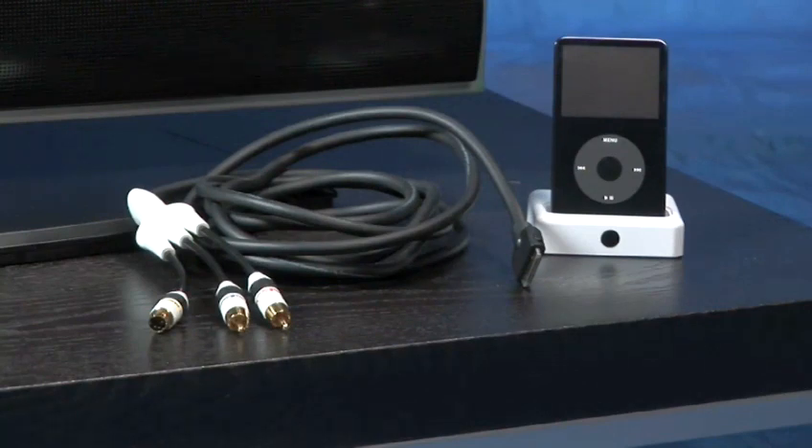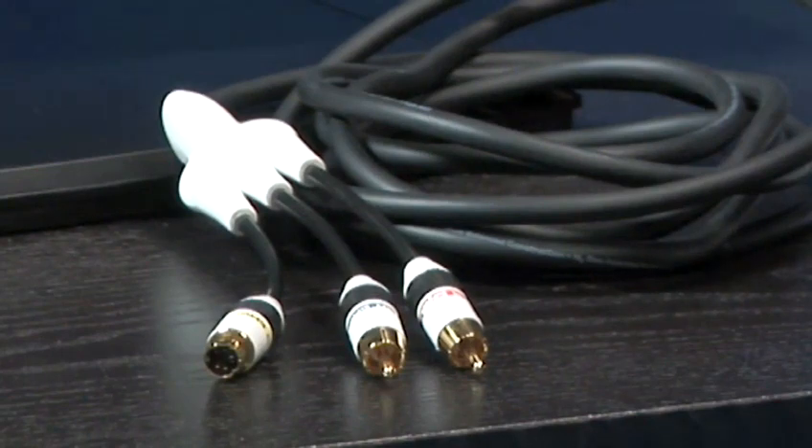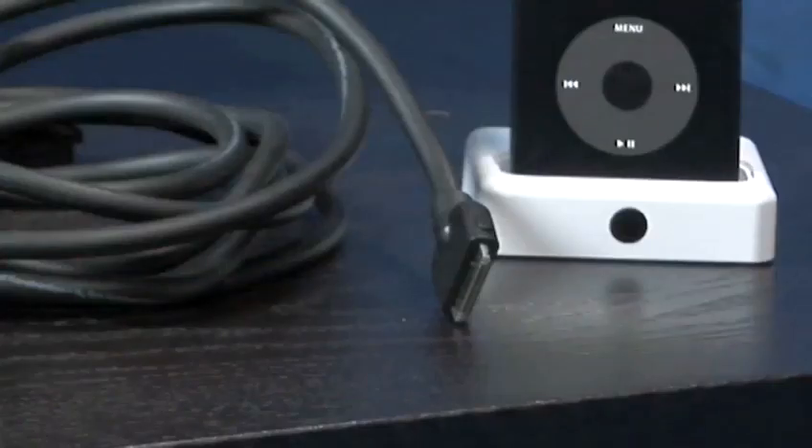You will need your iPod, a TV, and an iPod audio and video cable to connect to your TV. This cable has two audio RCA connections and a video RCA connection on one end, and a jack on the other end.